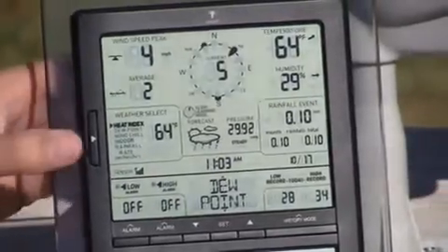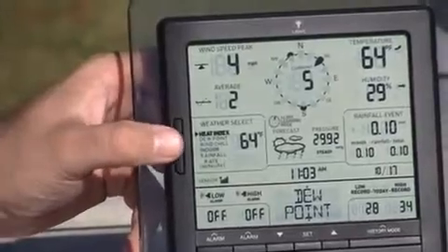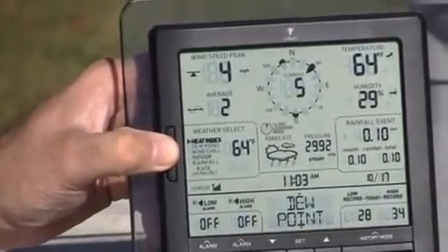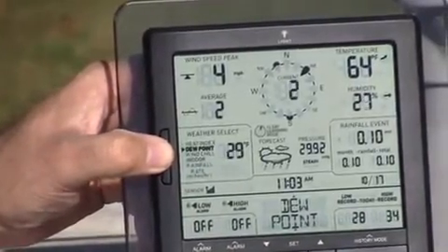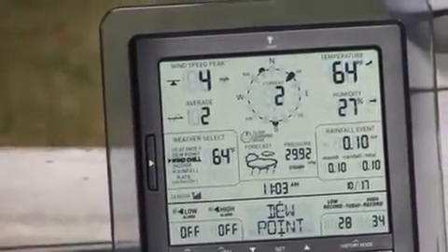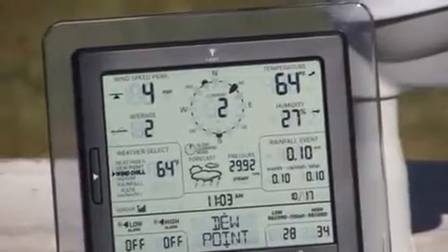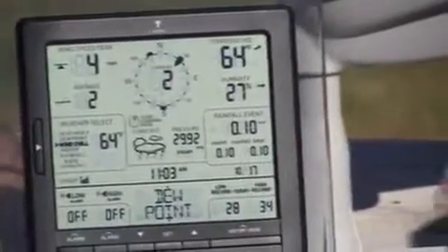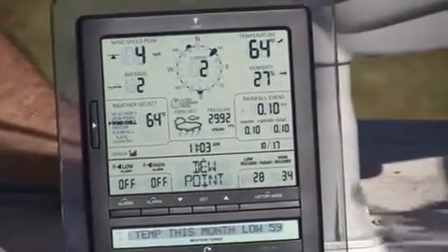Over on the left we have what we call the weather select display. There's a little button and you can select what weather information you want to see in that window. So this is heat index, I can go to dew point, wind chill, indoor rainfall rate which is inches per hour. And then of course you have your clock and date information, which really drives the history functions.